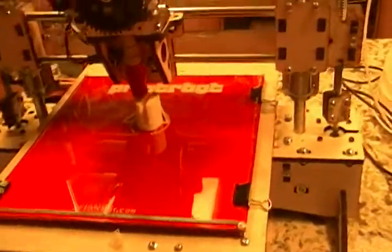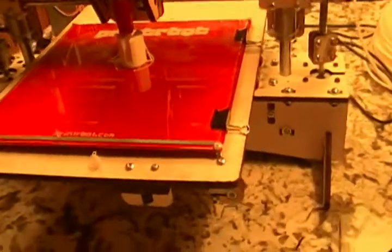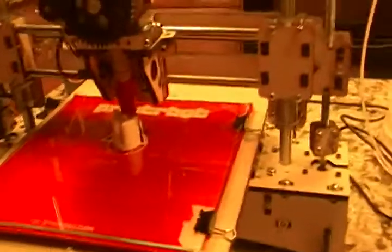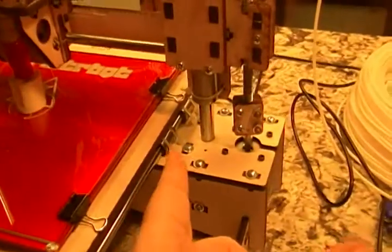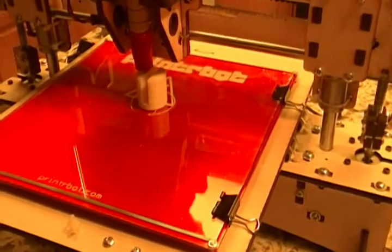You can see that there's a bed that's moving back and forth in the wide direction. There's actually a belt underneath that connects to a stepper motor back in this area, and that stepper motor is what's moving the bed backwards and forwards.